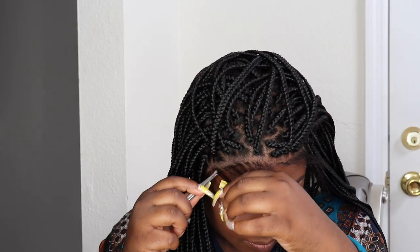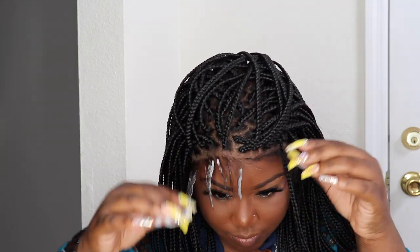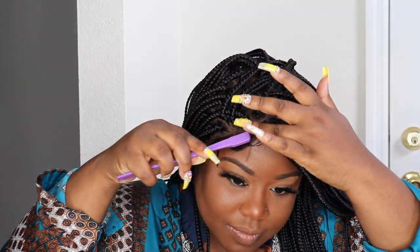I went ahead and cut the baby hairs — they do come really long and I'm not a fan of long baby hairs, so I used tweezers to thin them out. I probably should have done that before putting the wig on, because it was harder to tweeze once it was on. I just gelled the edges down with the Got2b Glued styling gel, and because I gelled them down they stuck to my forehead — so you don't even really have to glue this wig down.